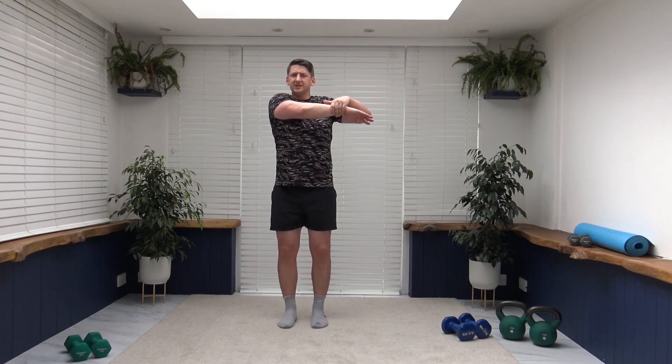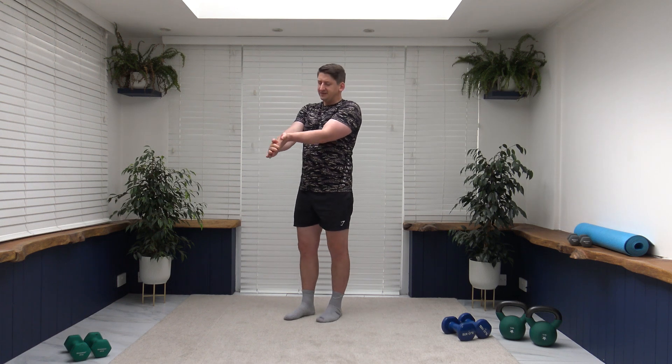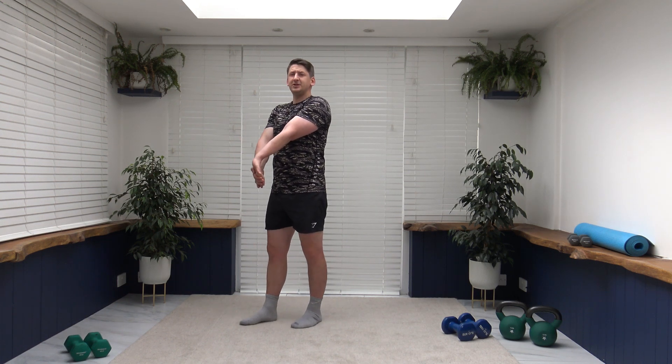Now we're going to stretch off the shoulders — bring the arm across the chest, the other arm comes up through just like that. If you struggle with this position, hand over gently and pull across. Stretch out the shoulders, get the blood flowing through. Change over to the other side. Now over to the biceps: palm facing up, bring palm to palm, push the wrist back, stretch out the biceps. Change over to the other side — if it's too much on the wrist, release some of the tension.